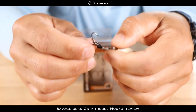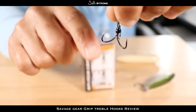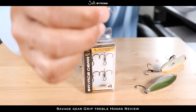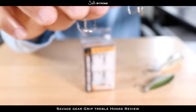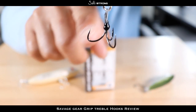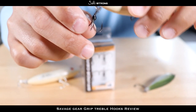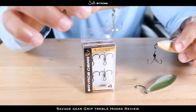Something else really nice about these Savage Gear hooks is that they have a wide gap bend, which helps lock in fish even better as opposed to standard treble hooks that have a standard round bend. As you can see, these have a unique curve to them like a wide gap hook, which helps lock those fish in place much better.